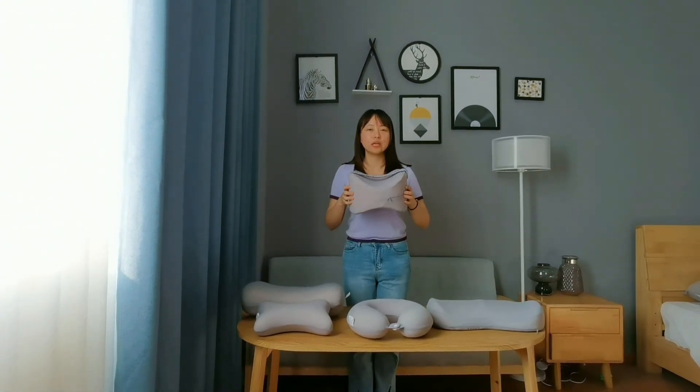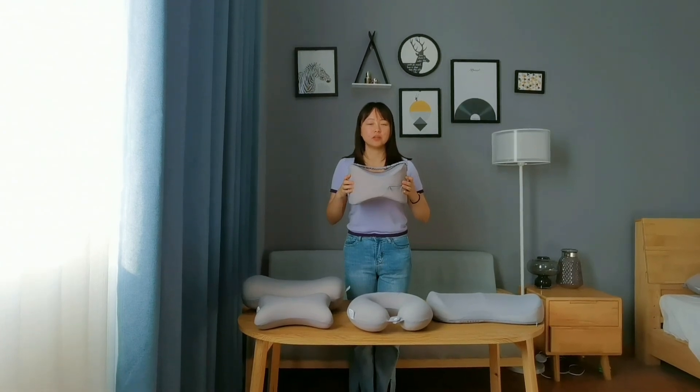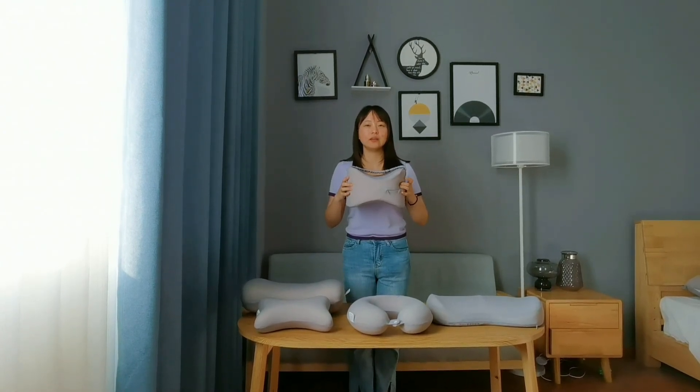The size of the neck pillow is 26x1018 cm. It can relax your arm and your knee.